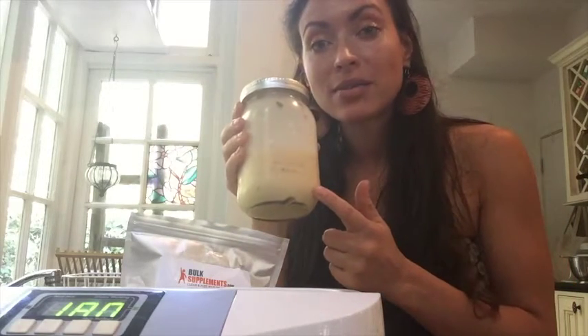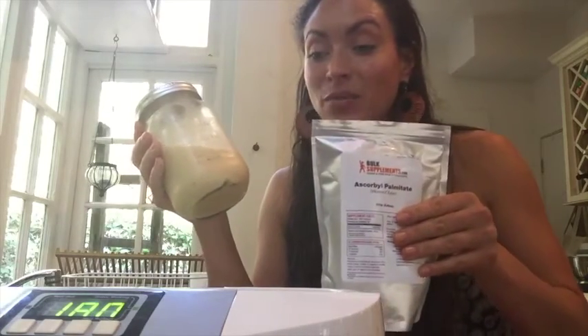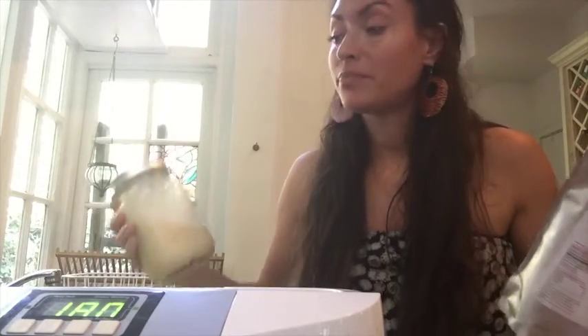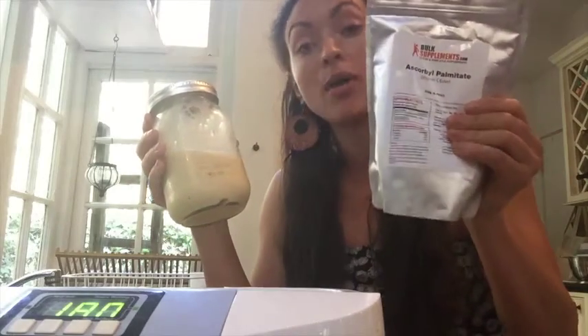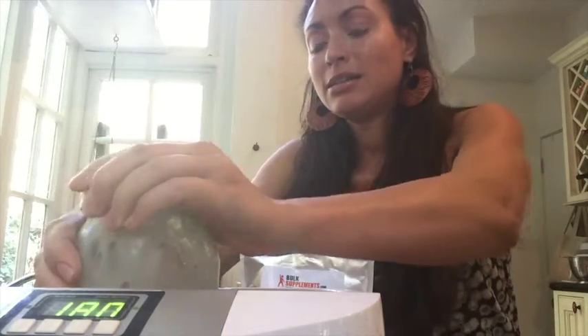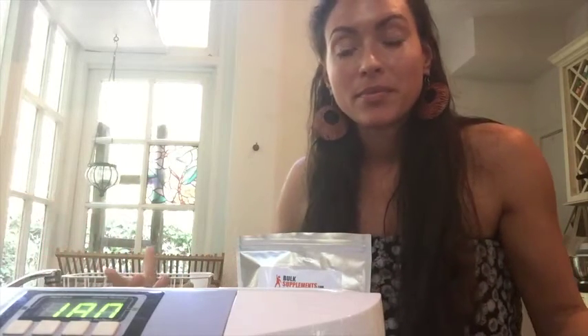Because I already have two cups of the lecithin solution, and the original recipe says to put one cup with two tablespoons of soy lecithin and one tablespoon of ascorbic acid into another cup and then combine them in the ultrasonic cleaner — instead I'm just going to put one even tablespoon of this ascorbyl palmitate, which is fat-soluble, into my two cups of lecithin solution. And rather than having it touch the metal inside the ultrasonic cleaner, I'm just going to keep it in this jar.